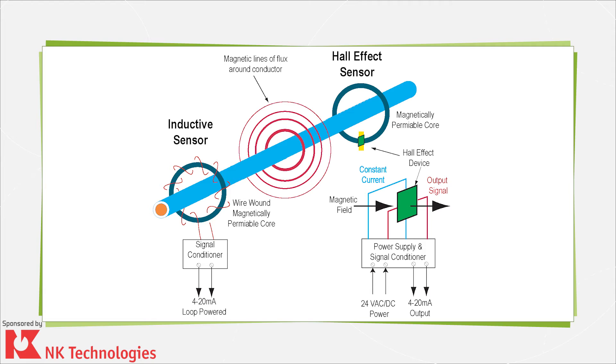Inductive sensing for measuring current works a bit differently. It also has a core, but the core has windings. The wire carrying AC current passes through the core and, as with DC current sensors, the core magnifies the wire's magnetic field caused by the current flow. AC current constantly changes potential from positive to negative and back again, generally at the rate of 50 or 60 hertz. The expanding and collapsing magnetic field induces current in the windings, which then send the current to signal conditioning circuitry.